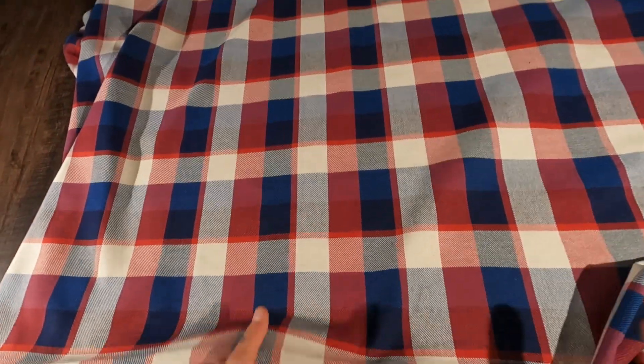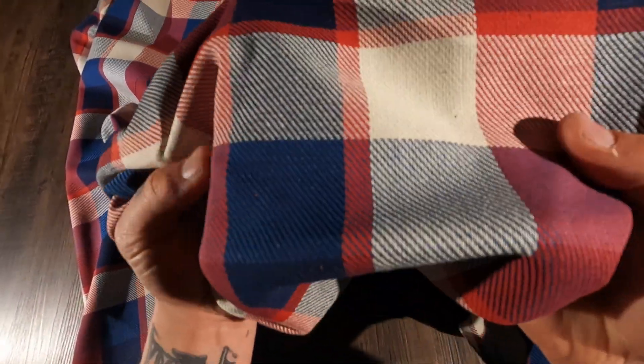Hey folks, so what I have here is the McGraw Plaid. This is a 7 ounce 100% cotton textile made in the USA.